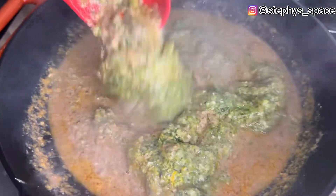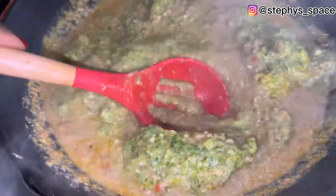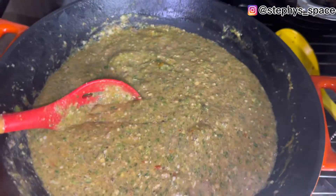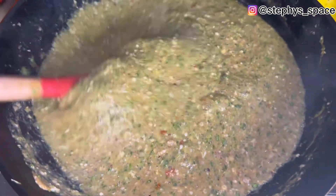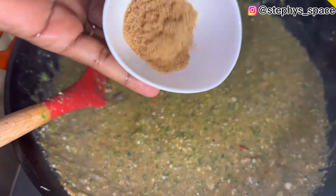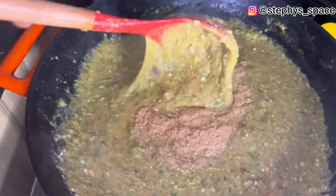Mix the okra into your blended mix and stir very well so everything combines. After mixing, you'll get a properly blended soup. You can then add your ground crayfish — if you don't have it separately, you can blend the crayfish in with the proteins.